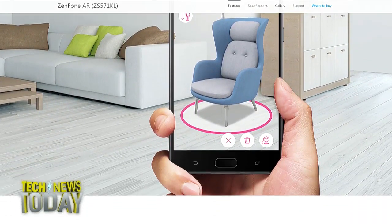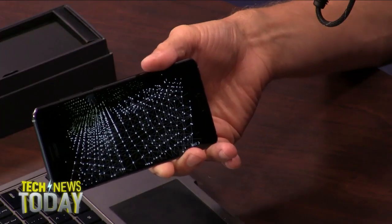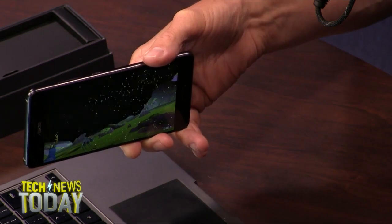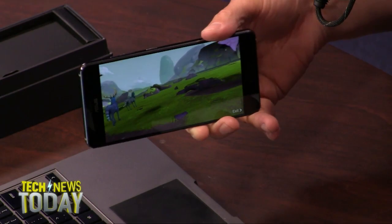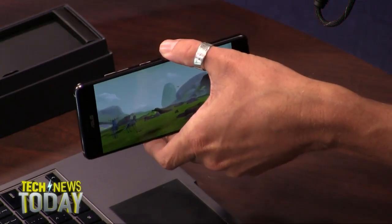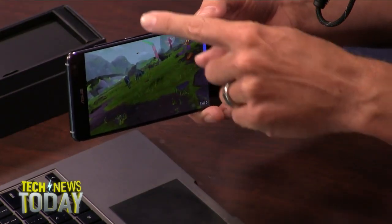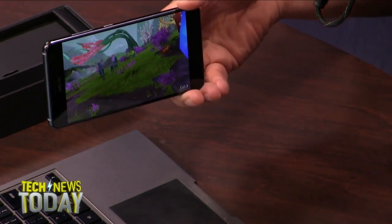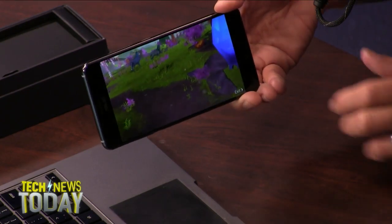So I just launched the Tango app right after taking the plastic off — and it's already mapping the table. You can see all the points of the table being detected. It's starting to place things on the table — there's a unicorn or something. The space it mapped is what you're seeing on the ground. It did a 3D map of the table, and off the edge is where you see the background elements coming out.